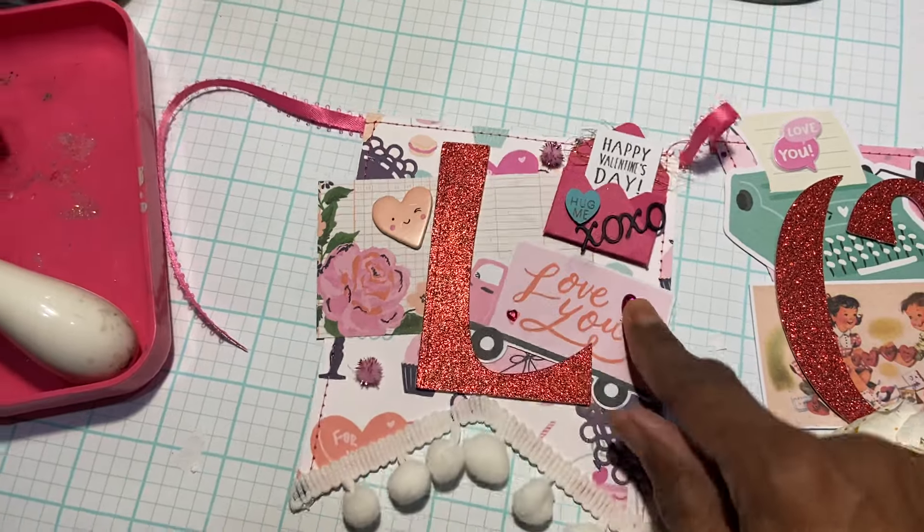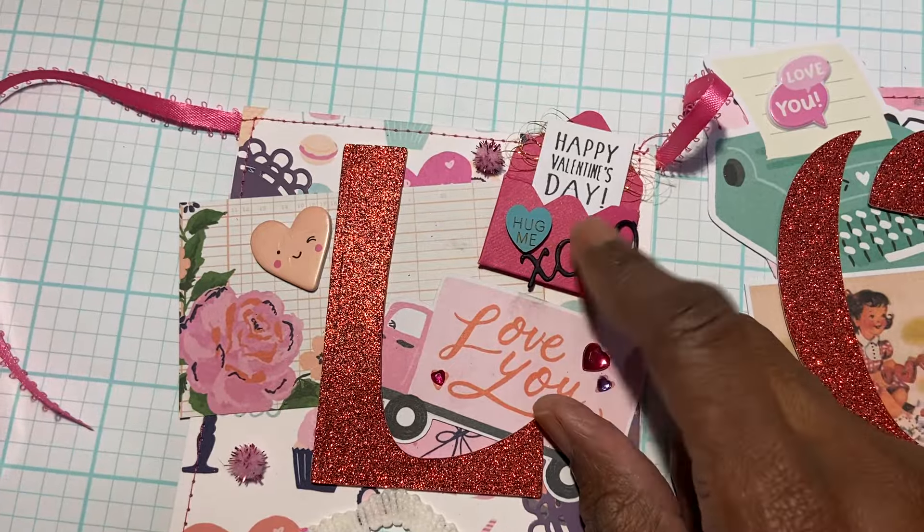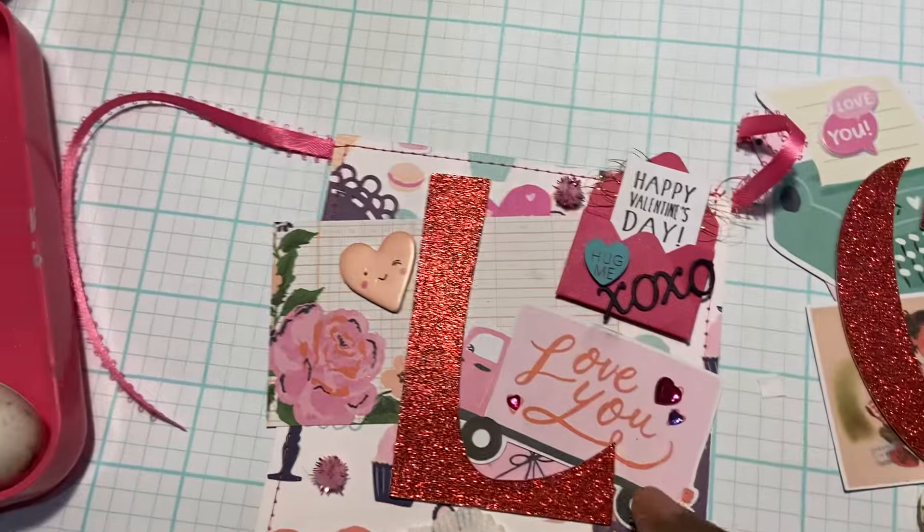On the L, there are two ephemera pieces with some hearts, and this is one of my mini envelopes that I made, with the Valentine letter popping out the top.